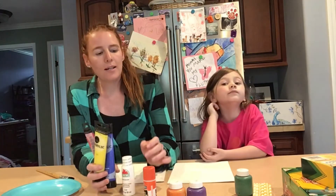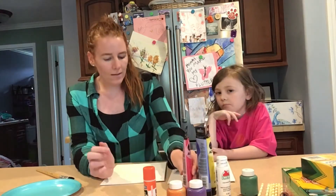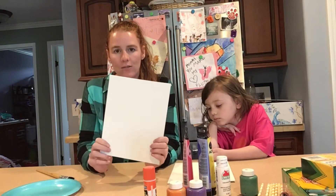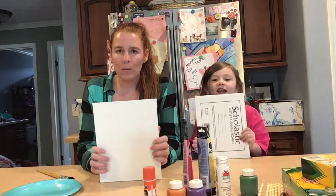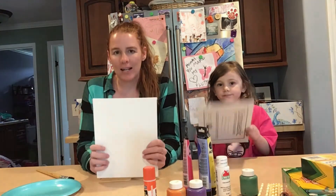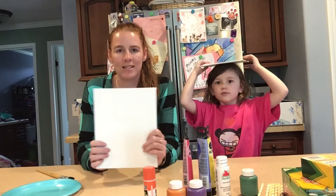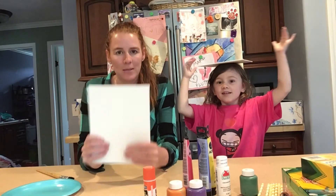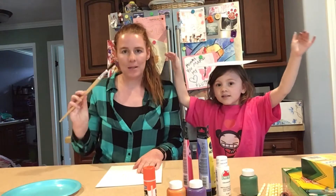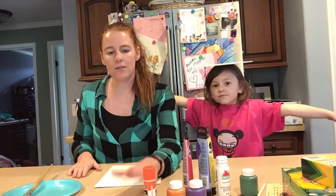You're also going to need some sort of background. We found some really handy dandy canvas boards that we're going to use for our background. But you know what works just fine? A cereal box. If you cut out that rectangle on the back of a cereal box, it would be perfect for this lesson. You're also going to need a paintbrush and something to mix paint on.